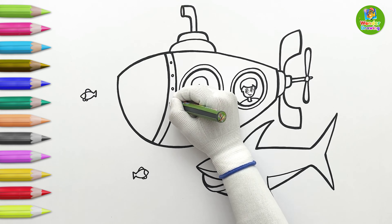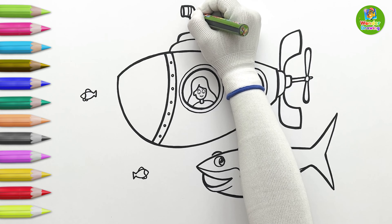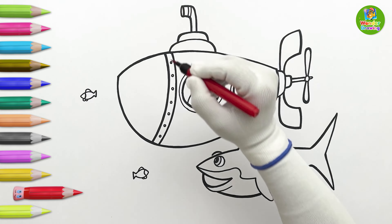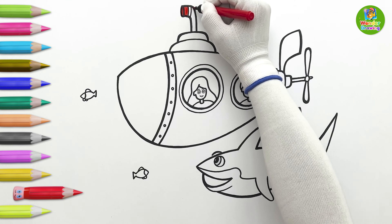I'll draw some nut bolts on the submarine and a strip on the periscope. Wow! The drawing is finally done! Now, I'll start coloring it. Yay! So much fun!